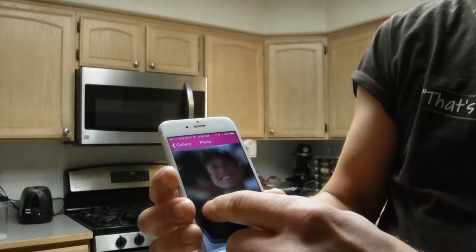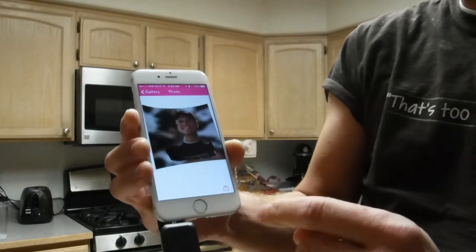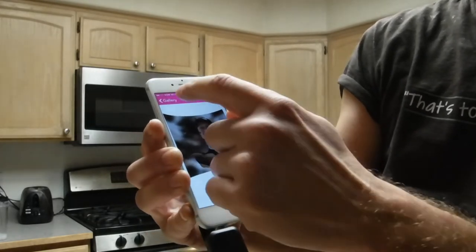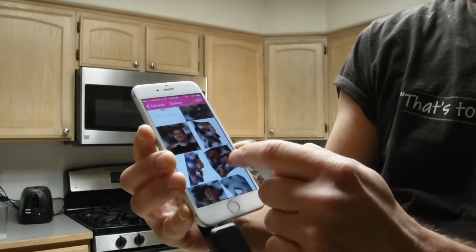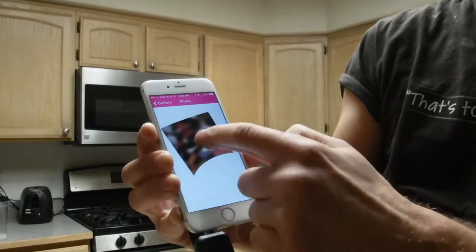You can zoom in, you can zoom out, and you can also upload the photos to the sharing site, BevelPix, for your friends to see. It's like another website so you can just share it like a link. I did get some pretty good ones.